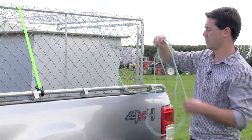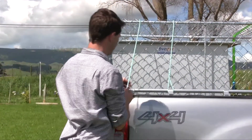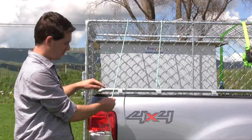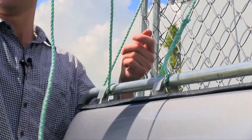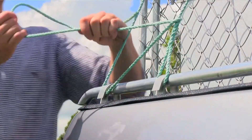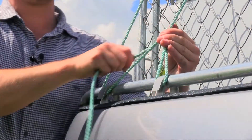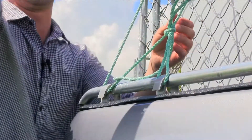Take your rope and put it back over your load. Take your rope and place it into the corner of your rope grip. Pull down tight again to wind up with a tight rope and a loose rope. Finally, tie it off to secure your load.